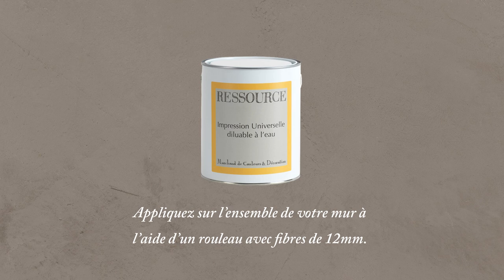L'application doit être réalisée de manière aléatoire, tout en tirant la matière, pour éviter de créer un effet pommelé ou peau d'orange. Laissez sécher 12 heures.